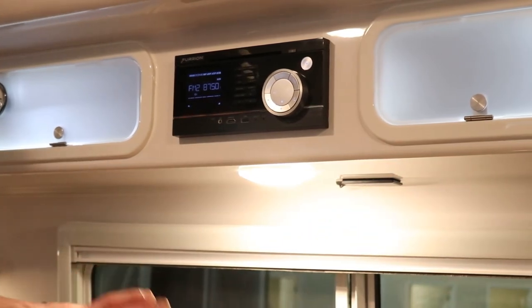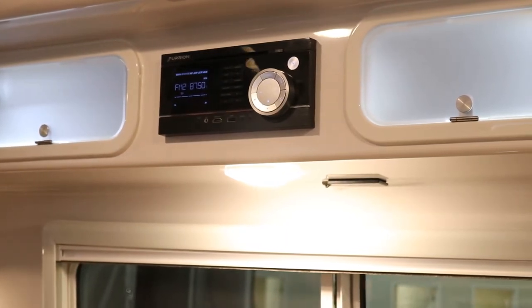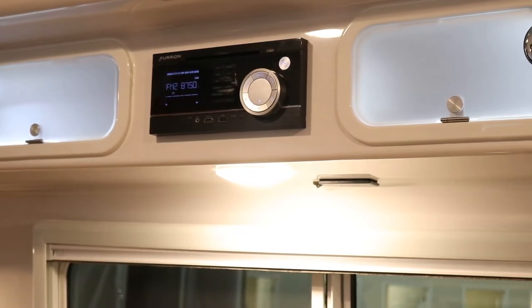The cell booster is dependent on what signal is available. If AT&T is available, it captures and boosts AT&T, but if your phone uses Verizon, T-Mobile, or another carrier, it won't help. The boost only works when it matches the same service your phone uses.